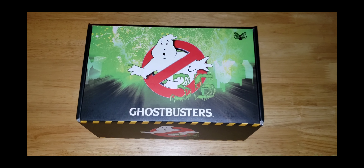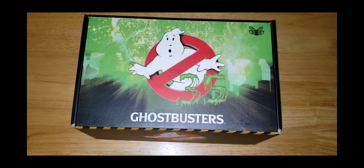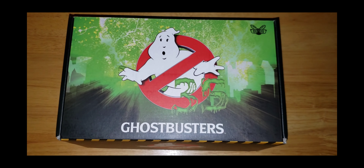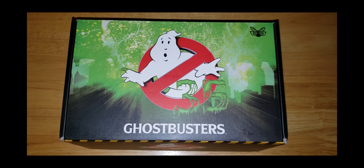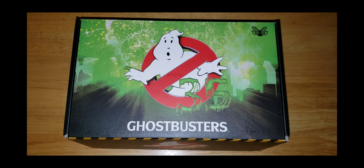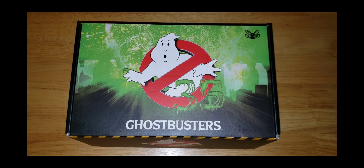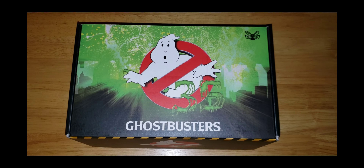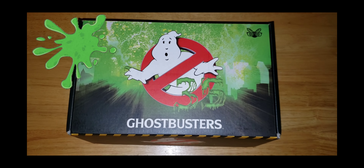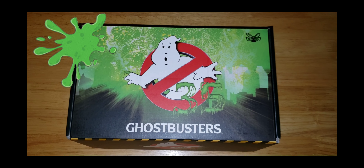That is everything in the Ghostbusters 35th Anniversary Mystery Box, made by Culturefly. I hope y'all enjoyed this little unboxing video. Please like and subscribe to my channel — I will be uploading some new videos soon. I hope y'all enjoyed this and I cannot wait to make more videos for you all. But remember — who you gonna call? Ghostbusters! Bye guys!